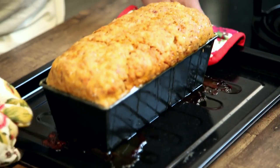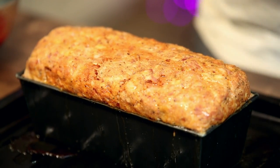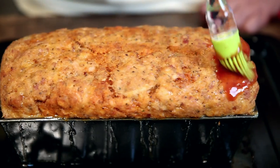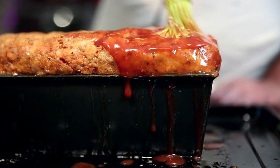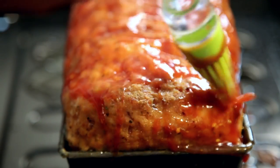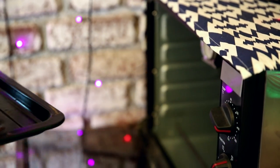Now that an hour has passed, the meatloaf is more or less done. It's time to glaze it and put it back in the oven. Don't be afraid of the glaze dripping off — it's more important to get the glaze completely on the meatloaf. We put this back in the oven for about 15 to 20 minutes, or more if you like a really well done meatloaf.